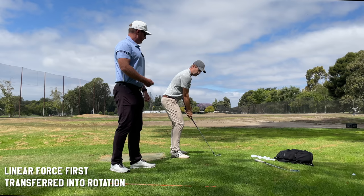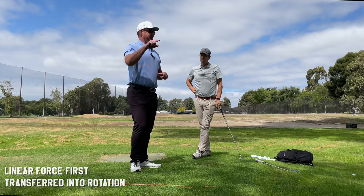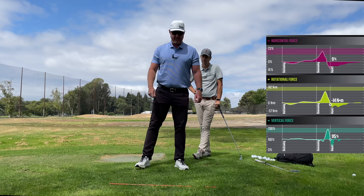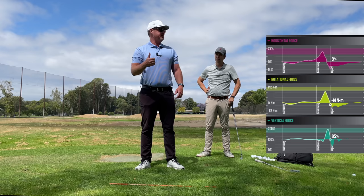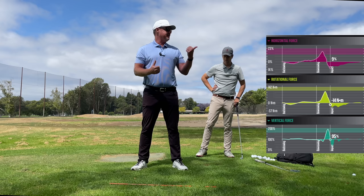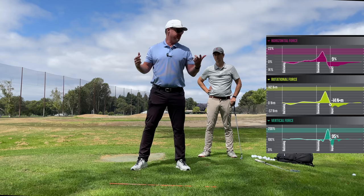Rather than just standing here and rotating, think of it this way — and this gets complex, but if you look at swing force graphs, if I'm moving in this direction and I go here, it doesn't continuously go that way. At some point, if you look at Kyle Berkshire, he rocks the other way — so when he applies this force there's a pushback. That pushback creates a breaking point.